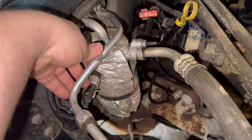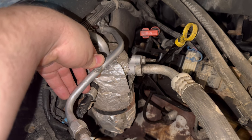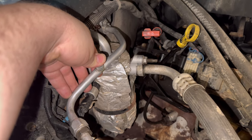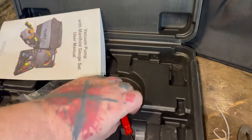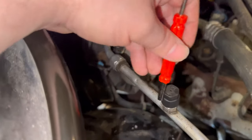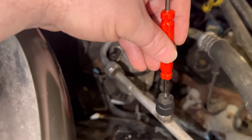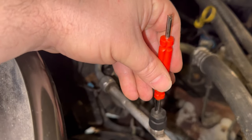You can always do the soapy water test on these. I like to hold my finger over it for a bit and see if any pressure builds up. The tool kit did come with a valve remover right here. So what we have to do now is collect all this refrigerant, take the valve out — it's just like a valve stem for a tire.